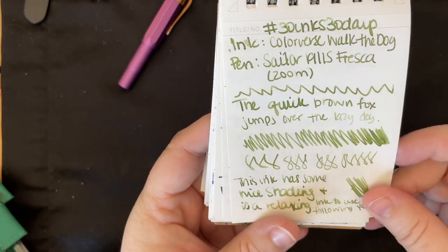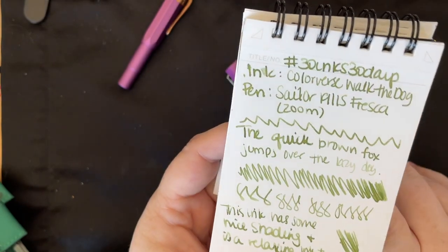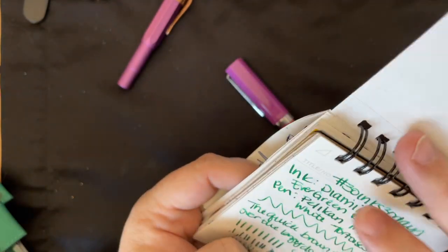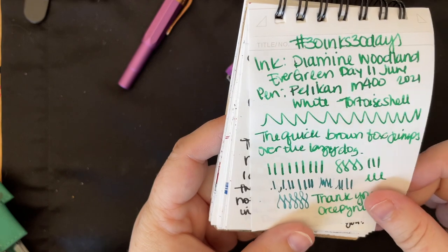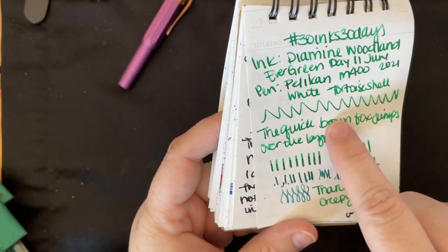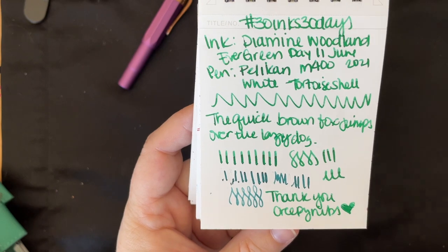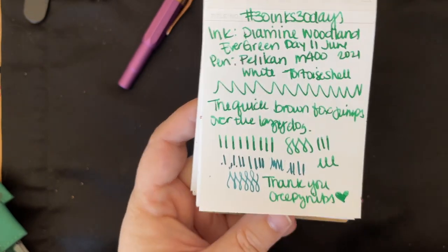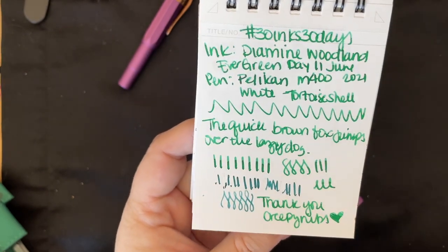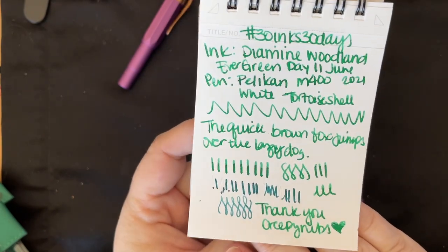Then we have Colorverse Walk the Dog, which is a pretty green — another sample from Casey. I had it in my Zoom nib. Really lovely, has nice shading, a really pretty color. It's one of those murky greens that I'm fond of. Then Diamine Woodland Green — my sample vial said Woodland Evergreen which is why I added the 'Ever,' but the actual ink color is Diamine Woodland Green. This was one of my birthday samples from my pen bestie Creepy Nibs — a really lovely, bright green to work with.